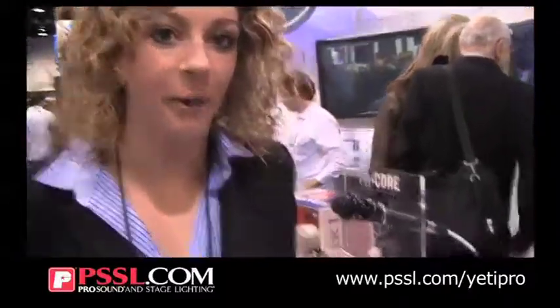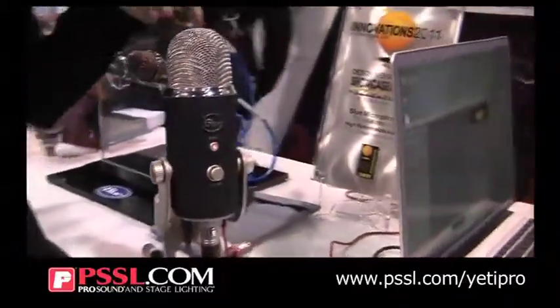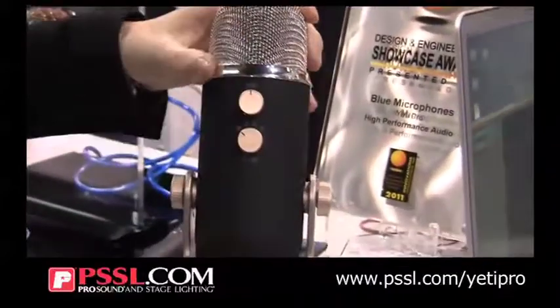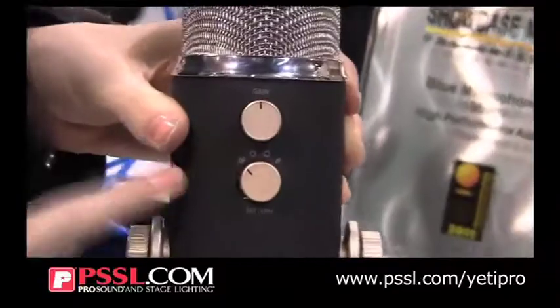Hillary here with Blue Microphones, and at NAMM we are introducing Yeti Pro. If you know anything about our USB mic Yeti, it has the same three capsules set in a proprietary array up top here that allows you to do four polar patterns. You can do cardioid, omni, bi-directional, and stereo all in one mic.